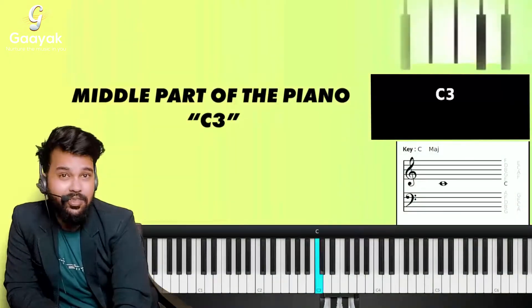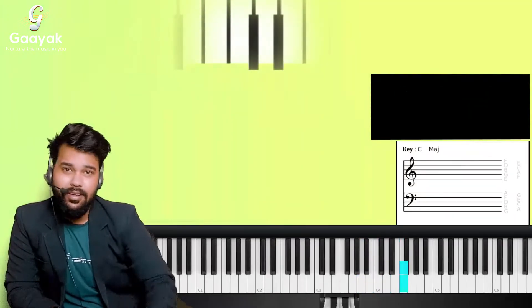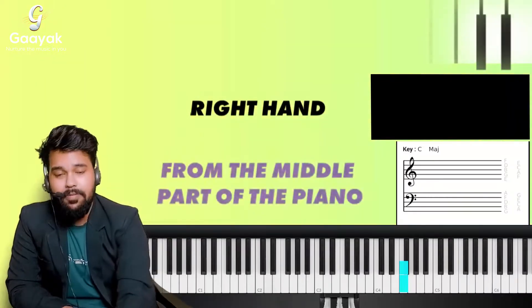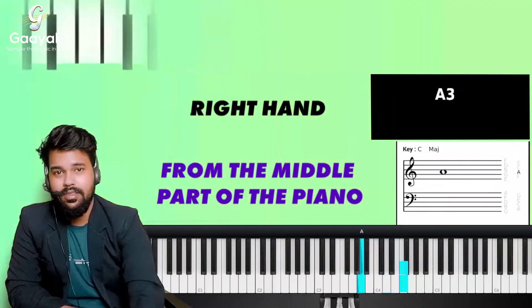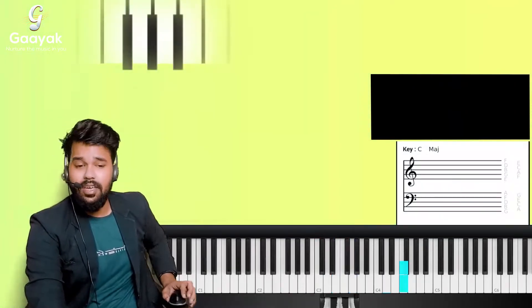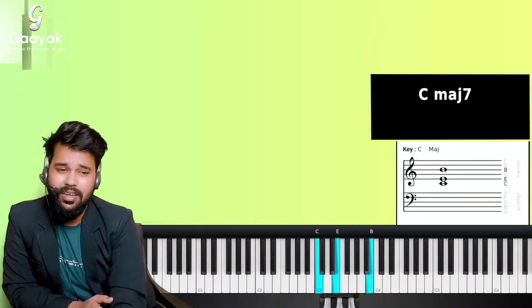What do you play with your right hand? You play the middle part of the piano, that is C3. Do you see notes forming on the treble clef? The treble clef tells you to play with your right hand, starting from the middle part of the piano. When you watch the treble clef sheet carefully, it tells you a few things — it has a lot of notes on it. So how do you read it?